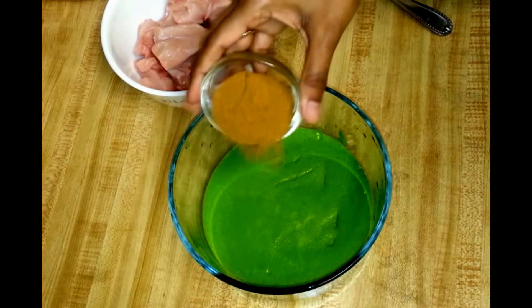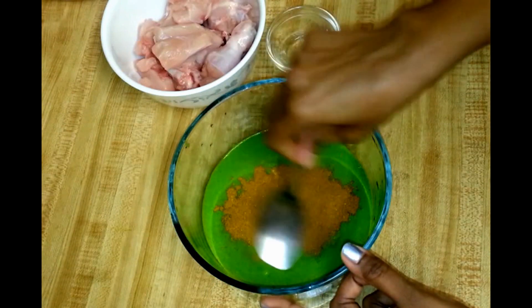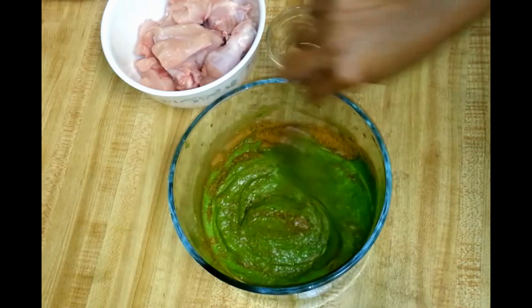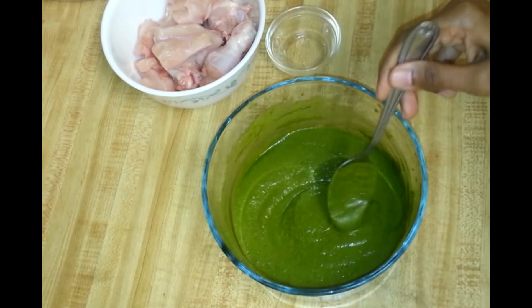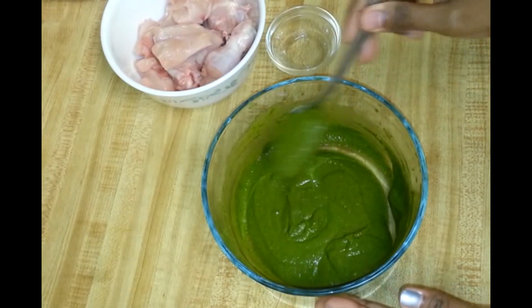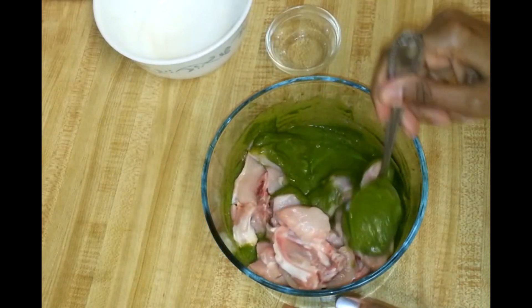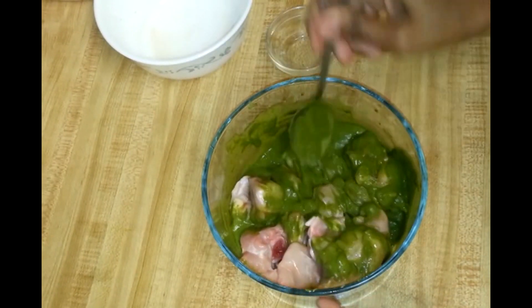To this green masala I'm going to add salt and season with chicken tandoori masala — you can use any brand of tandoori masala. Give it a nice mix. It's okay if you don't see a thick paste because I'm not going to bake this, I'm going to shallow fry the chicken. Now I'm going to add the chicken and mix it nicely so it gets well coated with all these spices.